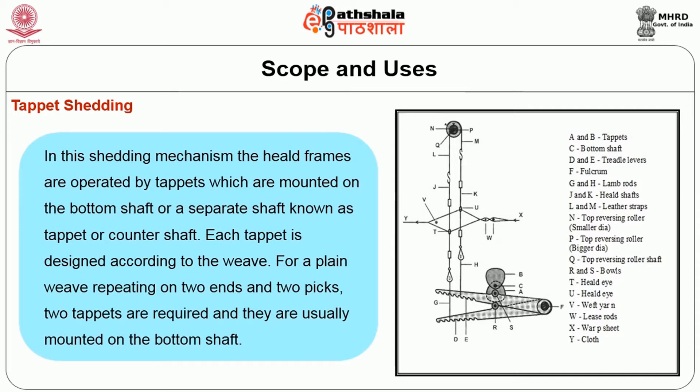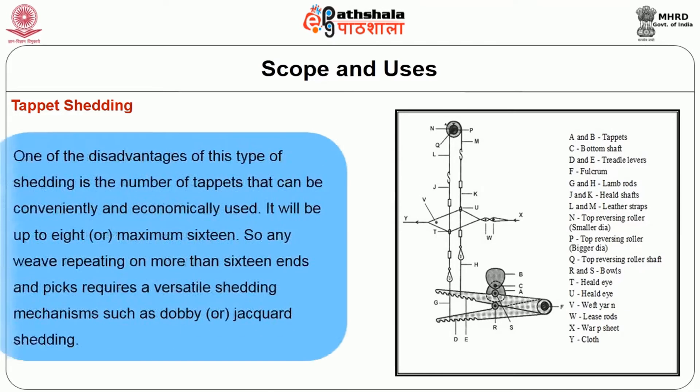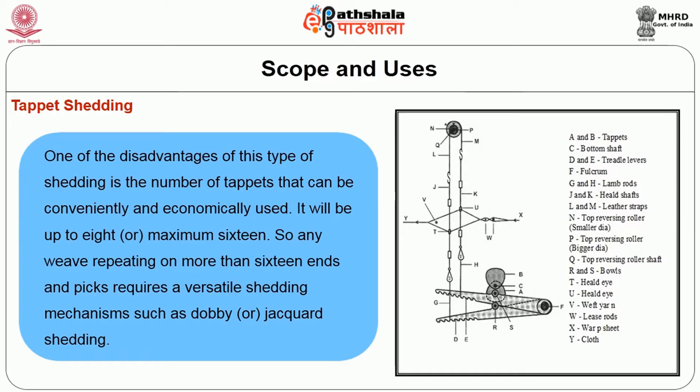In tappet shedding, the heald frames are operated by tappets mounted on the bottom shaft or a separate tappet or counter shaft. Each tappet is designed for a plain weave repeating on two ends and two picks; two tappets are required and are usually mounted on the bottom shaft. For weaves repeating on more than two picks, tappets must be mounted on the tappet shaft, and a tappet designed for one pattern cannot be used for any other. The number of tappets that can be conveniently used is up to eight or a maximum of 16. Any weave repeating on more than 16 ends and picks requires a more versatile shedding mechanism such as a dobby or jacquard.